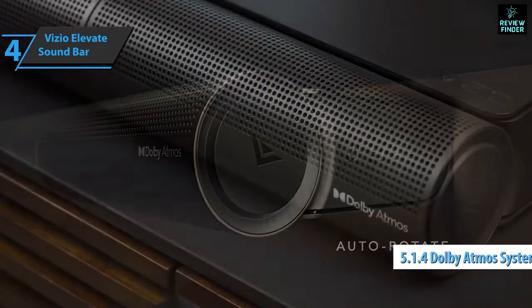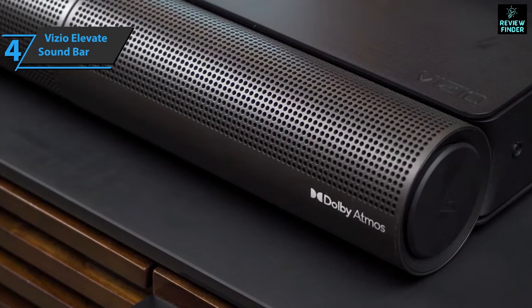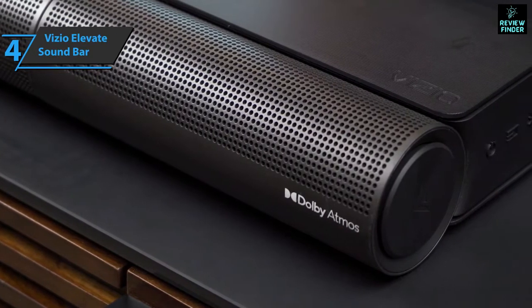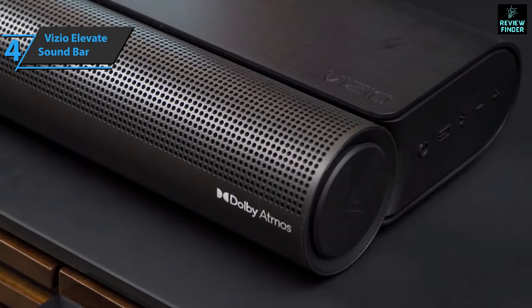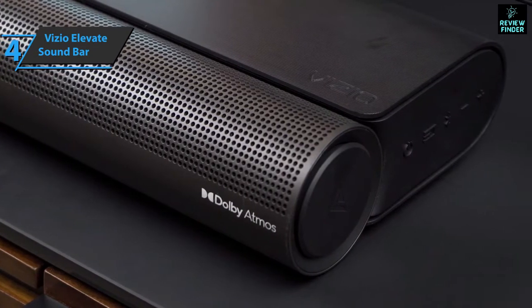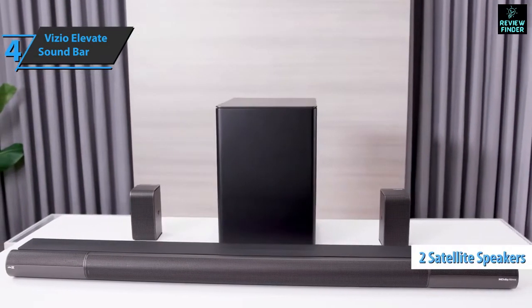The sound is pretty loud if needed, with a strong emphasis on the lower end and enough clarity in the upper registers. If you want Dolby Atmos sound without buying an AV receiver, it's a well-rounded alternative that can compete with some of the best soundbars from LG, Sony, and Samsung. The Vizio Elevate includes two satellite speakers and a wireless subwoofer.